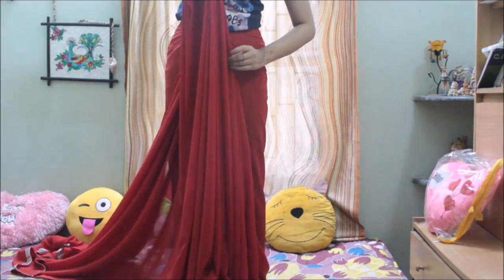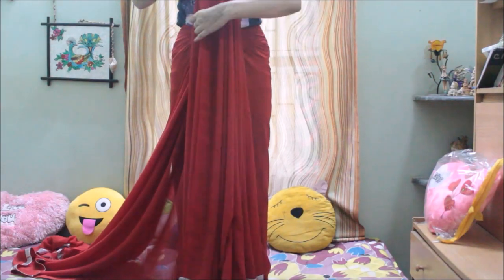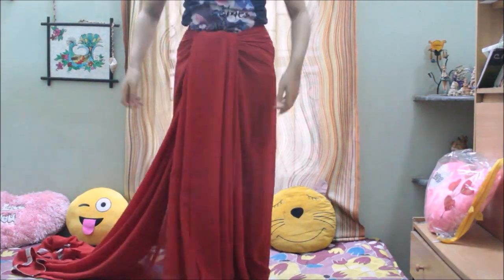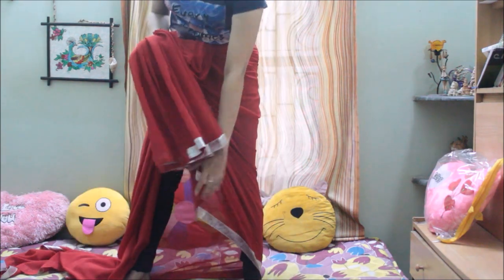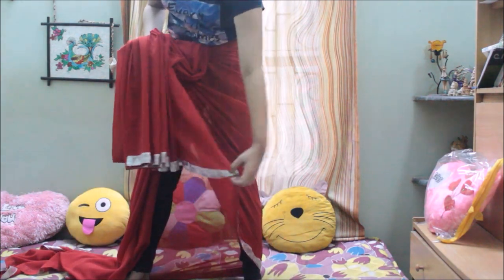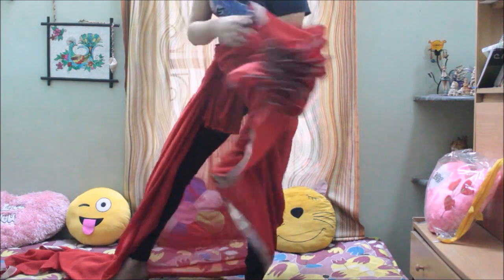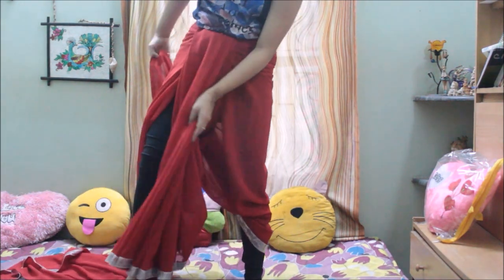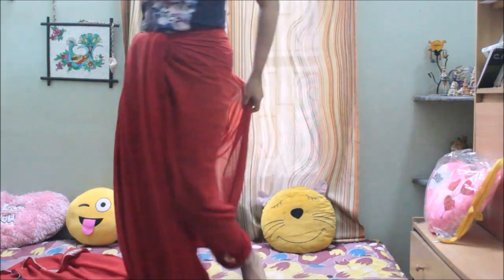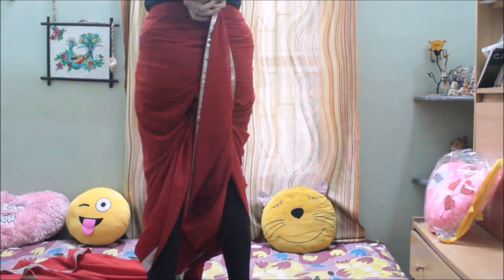Once you're done with the pleats, you just need to tuck it at the front — this is how it looks now. Then take the last pleat of the sari — you can refer to the video to see what I am doing. Hold the last pleat and bring it towards your back, adjust as per your convenience, and then tuck it at the back.